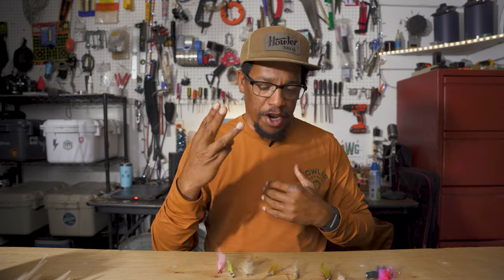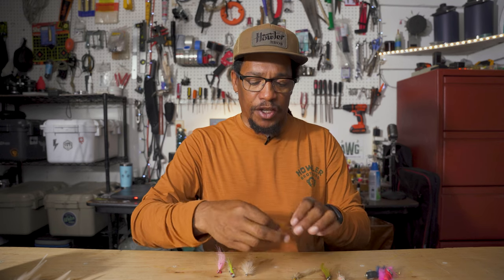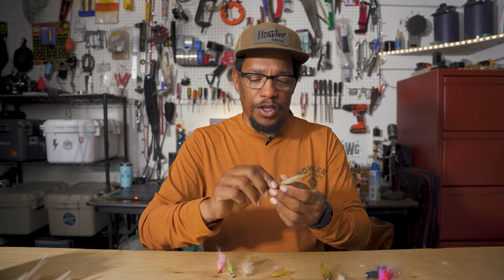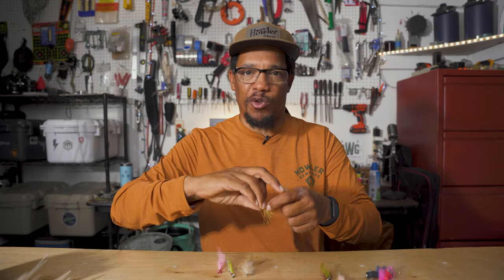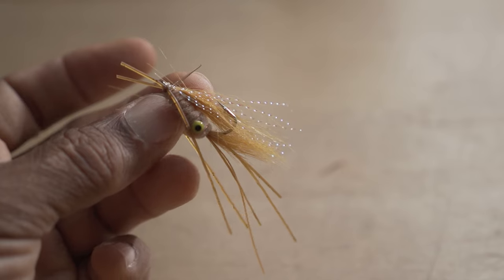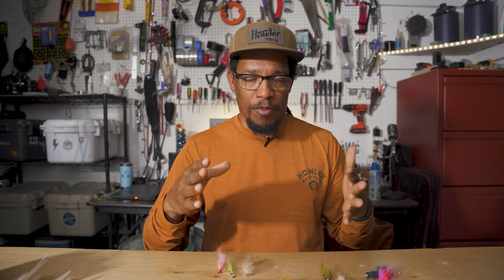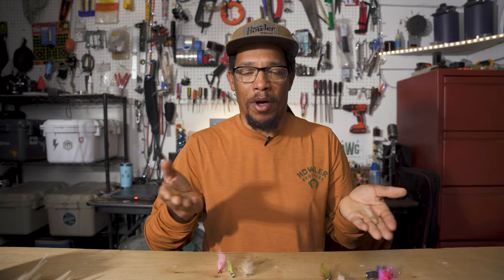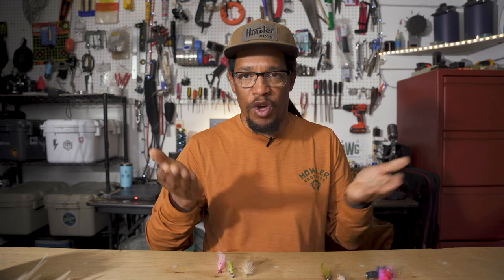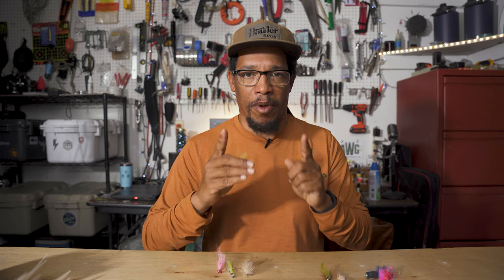Number three is a category of flies — shrimp imitations. There's a bunch of different flies that imitate shrimp, and a slider pattern would probably be my go-to shrimp imitation. But there are tons of different shrimp patterns, and a lot of the year shrimp are what redfish are going to be eating. So you definitely want to have a nice assortment of shrimp patterns in your box. There are probably 20 others I'd be just as happy with, but just make sure you have some type of shrimp imitation for redfish.